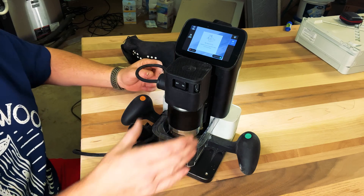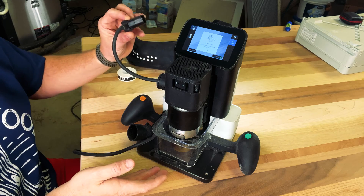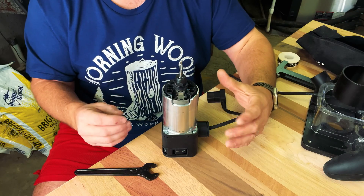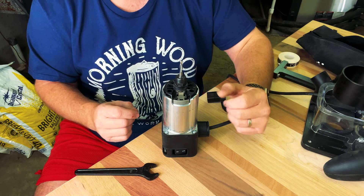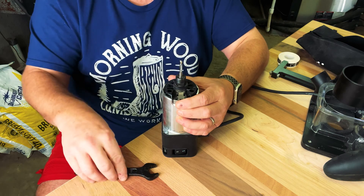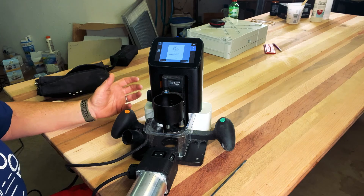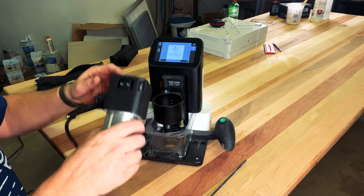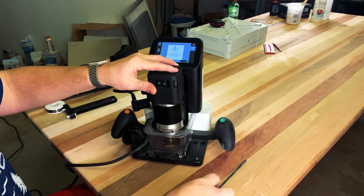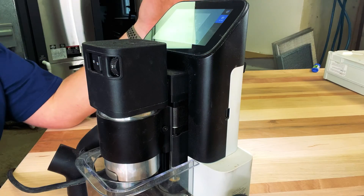Going back to the front of the router, you can see the router is actually a separate device from the base. The router is plugged in on the side of the base and can be easily removed. The router itself is extremely easy to change bits on — there's a locking mechanism at the front that locks down the collet, and then you use a wrench to replace and tighten the bits. When reinserting the router into the base, make sure the on/off switch is facing front, slide it into place, lock it down with a hex key, and plug it in.